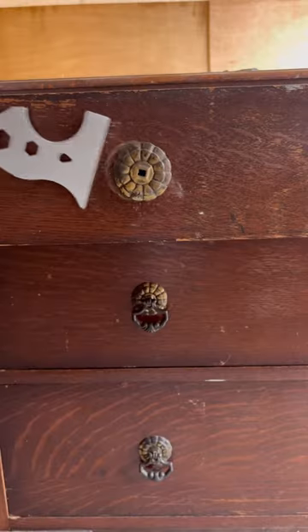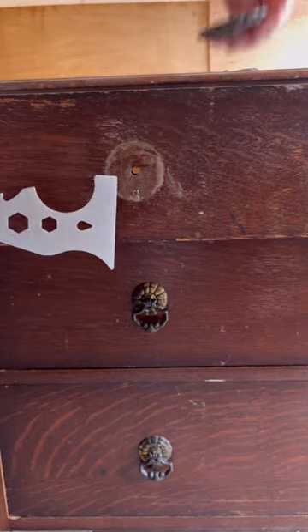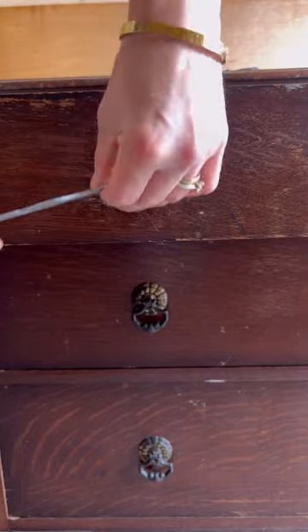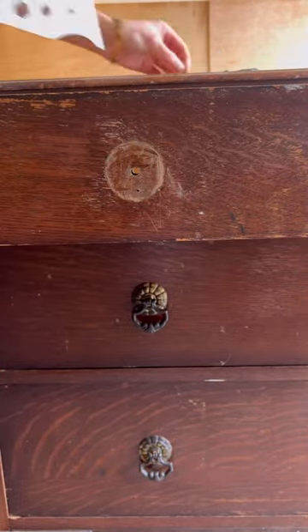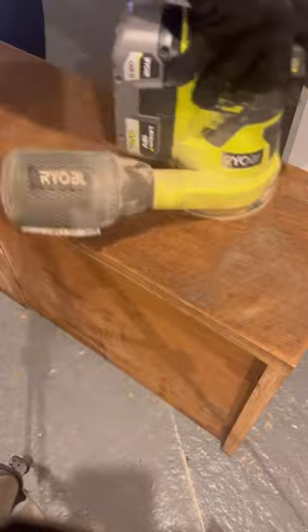You don't have to switch out sandpaper pads as often. This scraping tool is also my favorite for removing hardware — see that little teardrop in the middle? It's great for prying out nails, who knew! The more and more I sanded, I saw this stunning old tiger oak wood grain and I was so happy to continue with this flip.